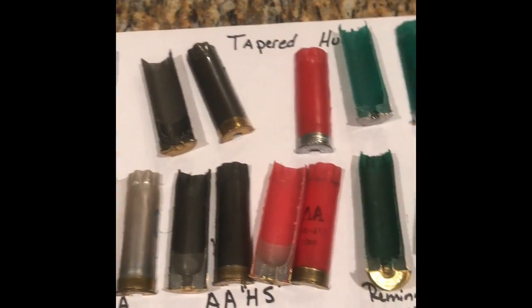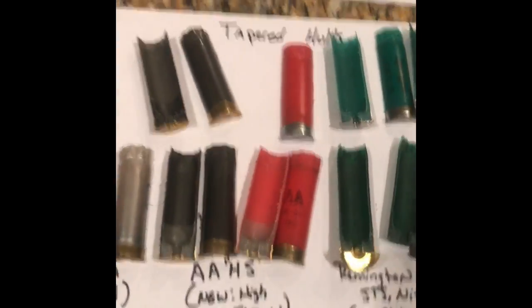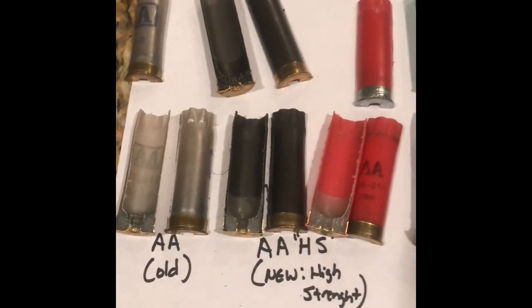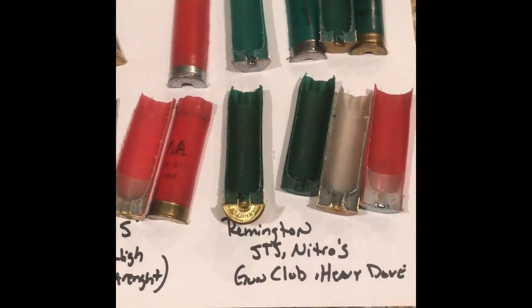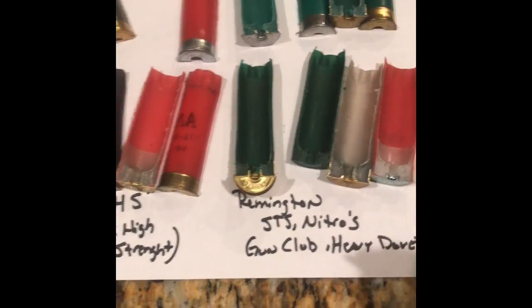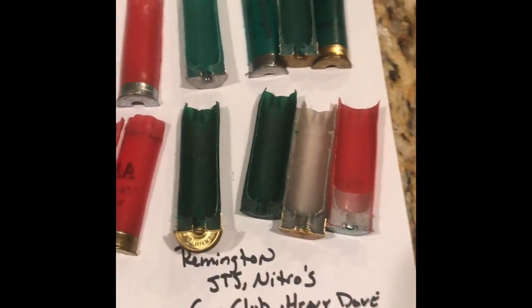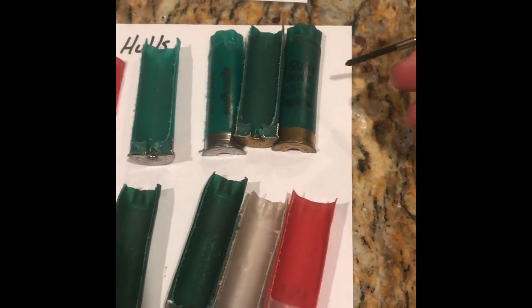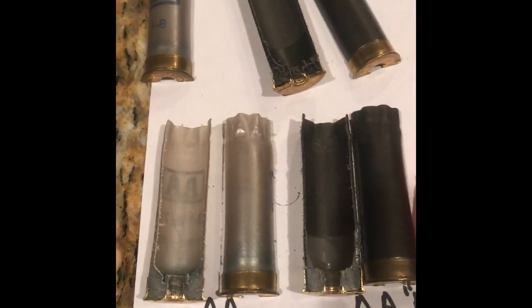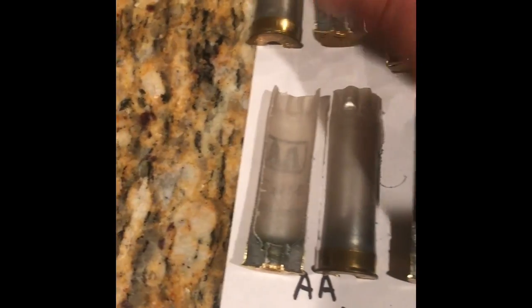We're going to start with taper hulls. The most common tapered hulls you see on the market right now are the Winchester AA HS, the Remington STSs, the Nitros — which are basically identical to the STSs except for their golden color — and the Remington Gun Club, the Remington Heavy Dove Shot. And over here we have the old school, old style Winchester AA, which they don't make anymore.